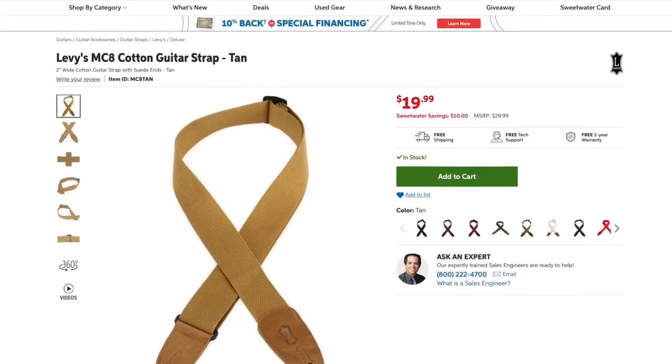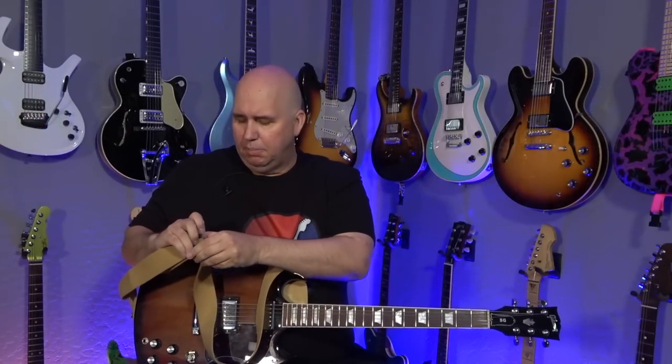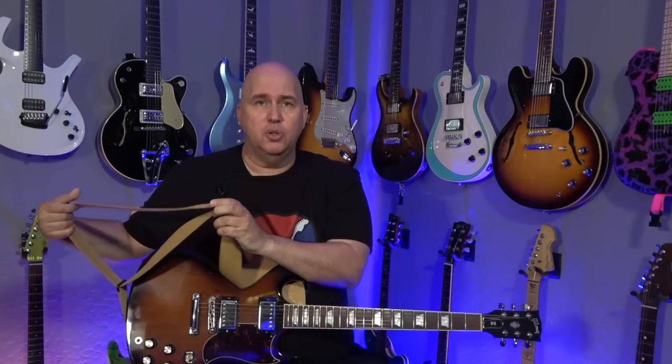This next Levy's strap is a two-inch wide cotton strap. It's also holding the guitar's weight, and even though it's not three inches and it's not padded, it's cotton and it grabs my shirt. If it were nylon it would be slippery and slide. The downfall is I really feel the weight of this guitar pulling on my shoulder - it's not bad, but it's not like the three-inch where it felt like a light pressure. This feels like something's actually on my shoulder weighing it down. It's not as comfortable, but it is very easy to adjust because of the buckle system.